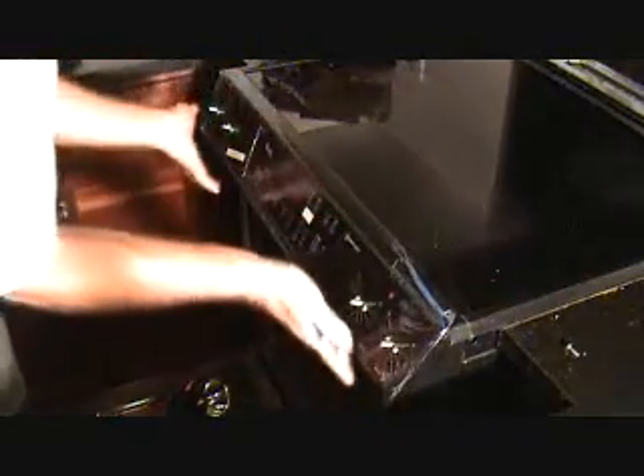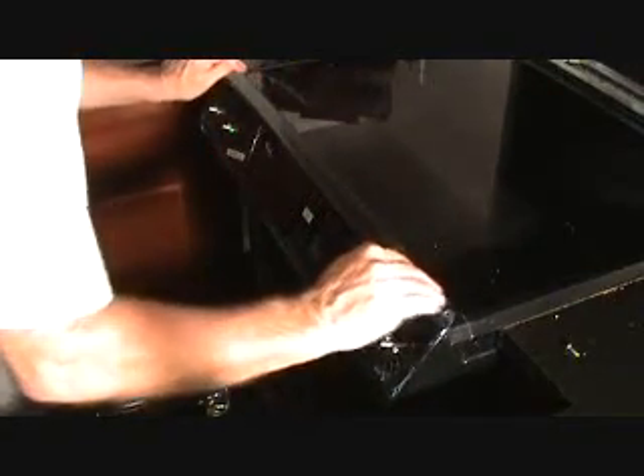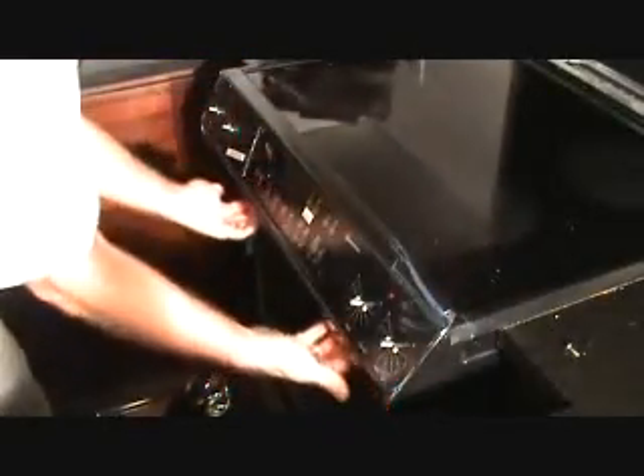I'm getting it. Remember I told you to put the bottom in first? We've got to put the top in first, and sneak it over this ledge, push it in here, and then swivel it down. Okay, so now I've got it lined up in there. Looks nice.